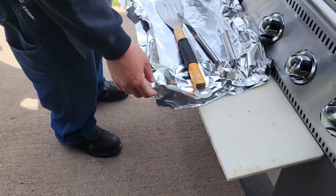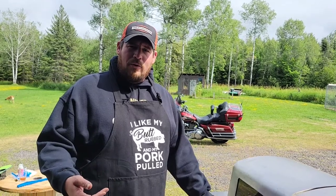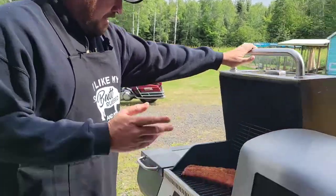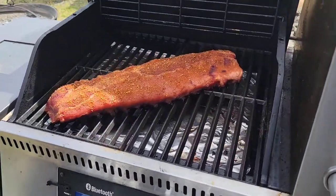It's been three hours. Smoker's holding temperature at 225. We're gonna open this thing up and see what it looks like. I've got two layers of aluminum foil - I use two layers because sometimes the bones, when they stick out, will puncture one layer. It's a lot less likely that they're gonna puncture both layers. Oh yeah, that's looking pretty good. We're definitely not there yet, but it's well on its way.